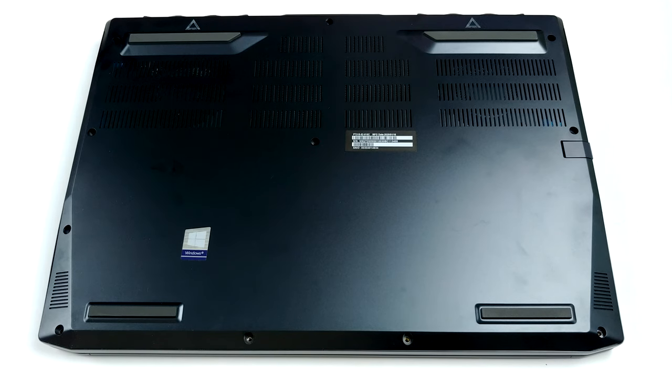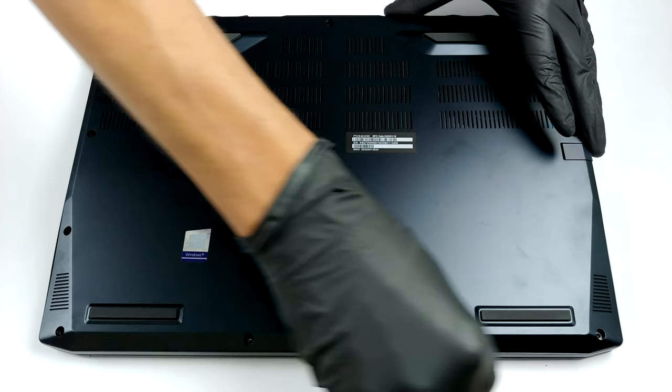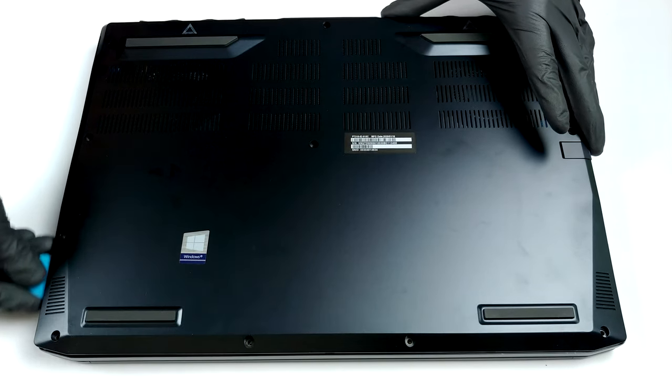11 Phillips-head screws are keeping you away from the internals of the new Predator Triton 300. After you undo them, just pry the bottom panel away with a plastic tool or a guitar pick.